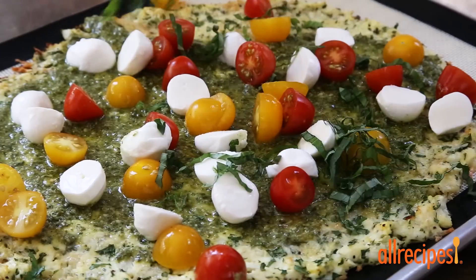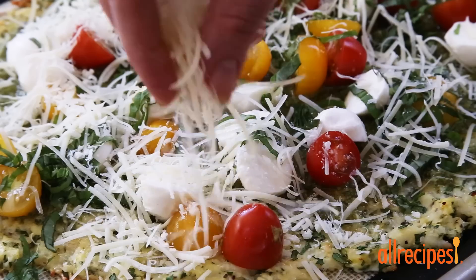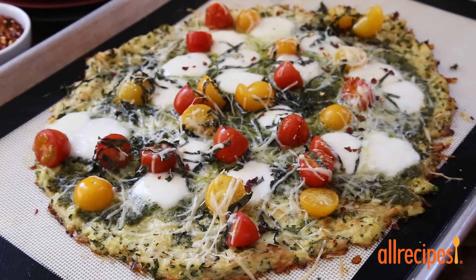Ready to add toppings? We are spreading ours with pesto and topping with cherry tomatoes, fresh mozzarella, basil, and parmesan. Pop it back into the oven for about 15 minutes. And it's pizza time. Trust us, you're not going to miss the carbs.